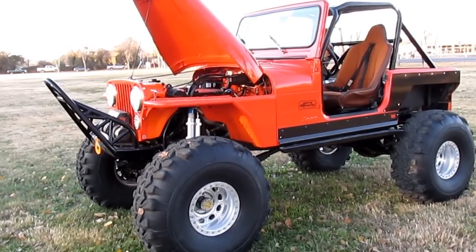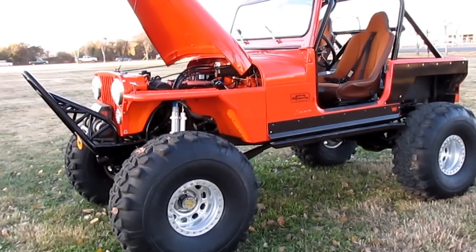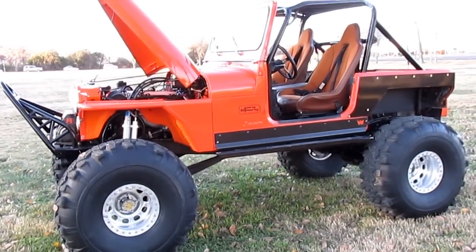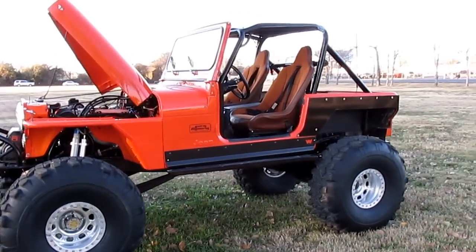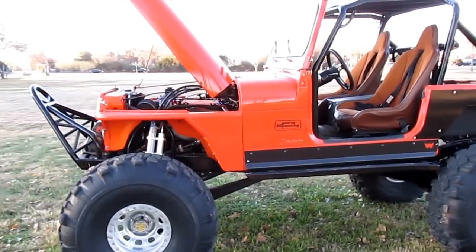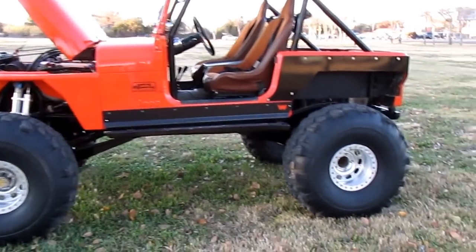Hello folks, Bronco Bob here with one of the coolest Jeeps I've ever seen. It's a 1979 CJ7, and that's only the beginning. This Jeep was custom built by Sunray Engineering in Weatherford, Texas.